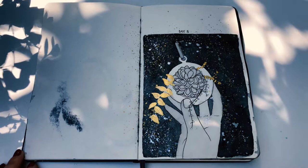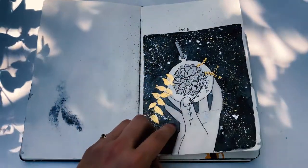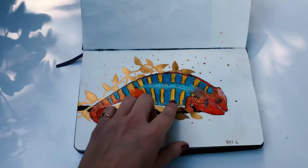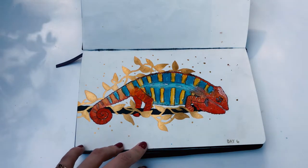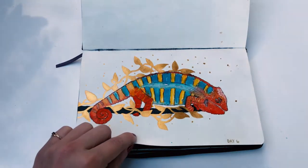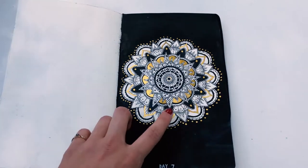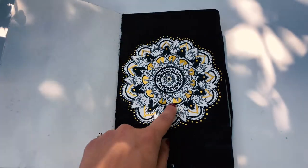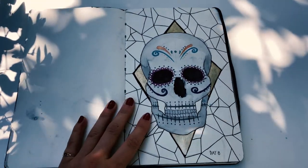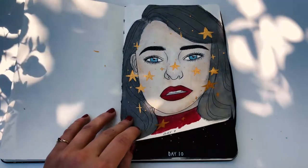Day five I did a hand holding succulents — I actually took a photo of my hand holding a little glass thing with a succulent in it, so that's what I used as reference. Day six I drew a chameleon. I debated using watercolor or just ink for this, but chameleons are colorful so I wanted to use watercolor. I love them — I'm obsessed with them, they're really cute. Day seven is a mandala. That day was fun because I did the sketch and then just went over it with ink and added some gold. Day eight is a skull with some lines and gold.